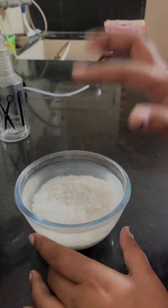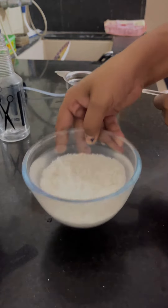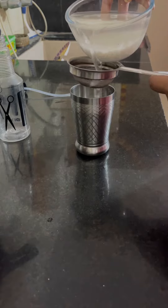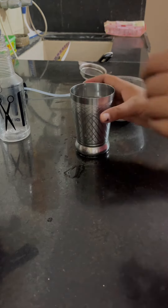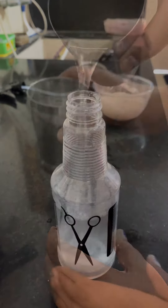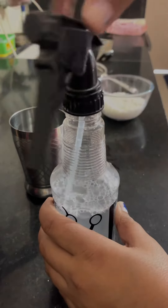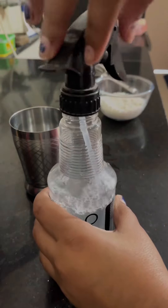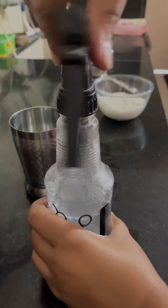You have to wash the rice and collect the water in a bowl. Then put it in the water and spray it on your hair. Remove it from the roots and spray it on your hair — that's it!